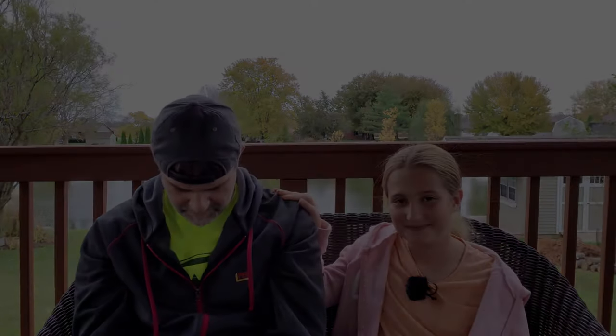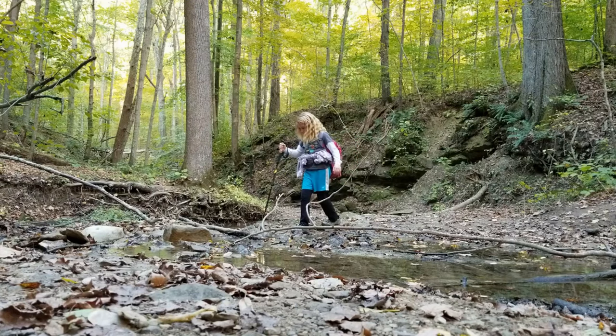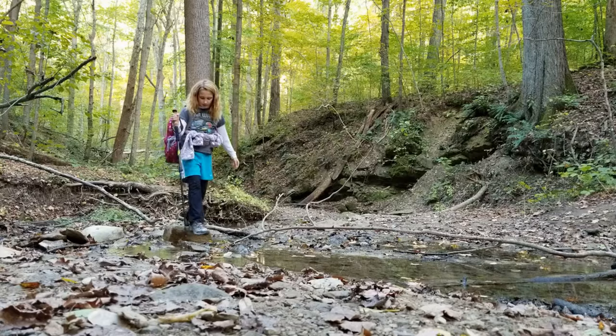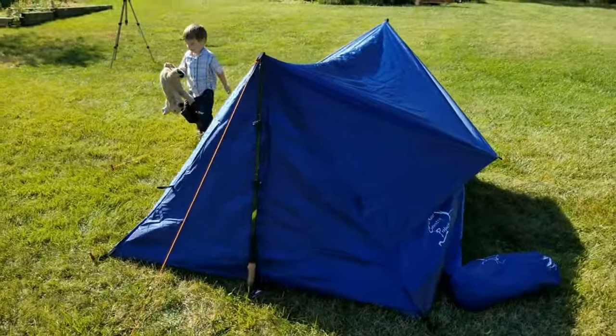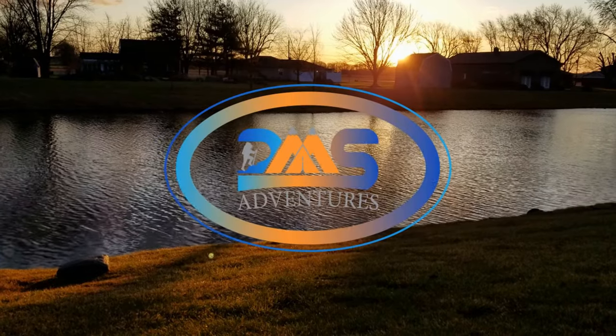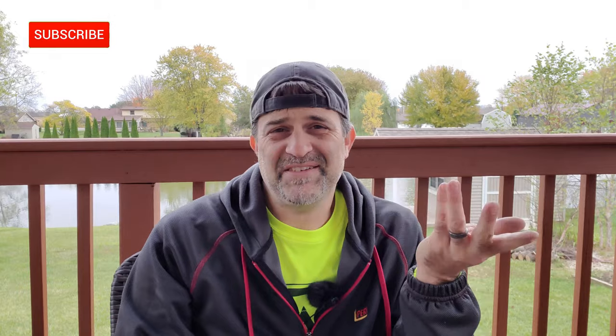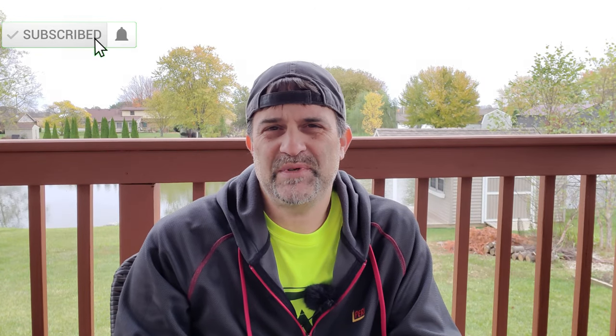Hello there, Faithful Few, and welcome back to DMS Adventures, where my dad needs an intervention for his tent obsession. Everybody has their thing, right? Mine just happens to be tents.